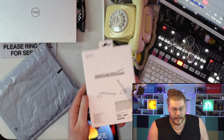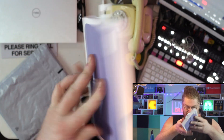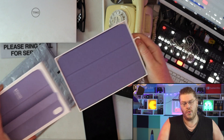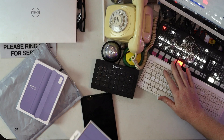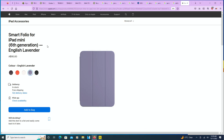Alright, let's just open this up right now. There's definitely a smell to this — new plasticky, silicone-y new smell. There we go.